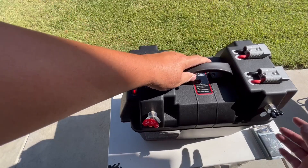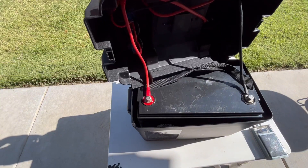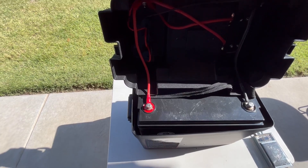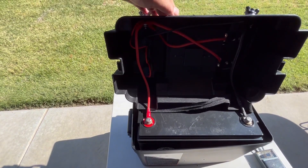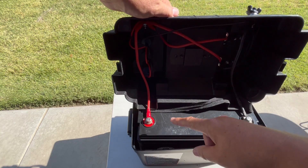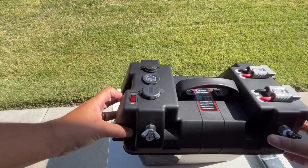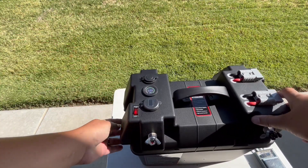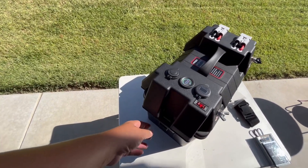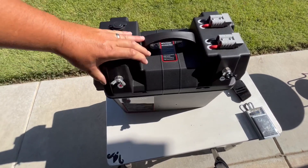It does have a strong handle. Here is the underside where everything is wired up nice and clean. All you have to do is hook up your battery — the negative and the positive — that's it.